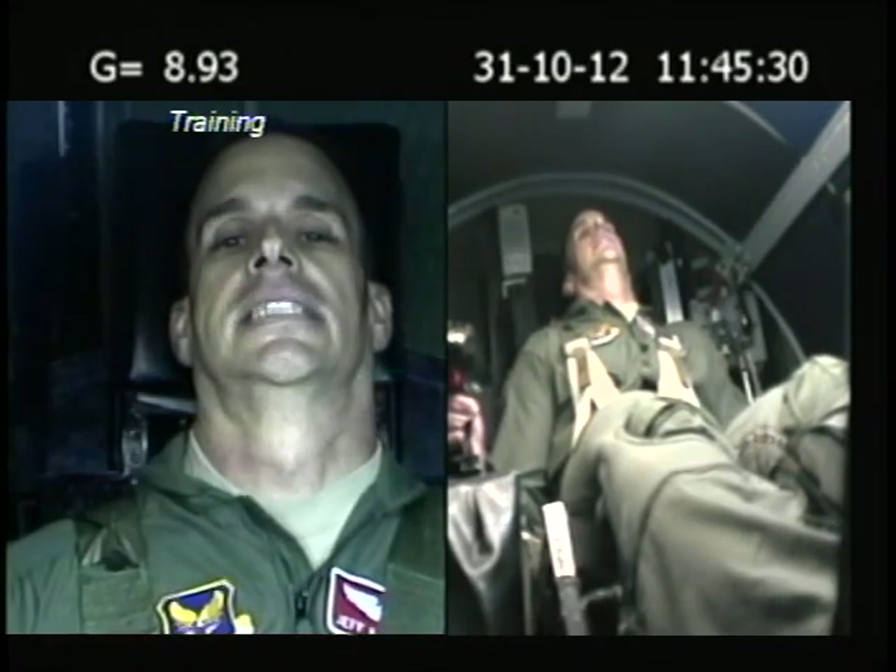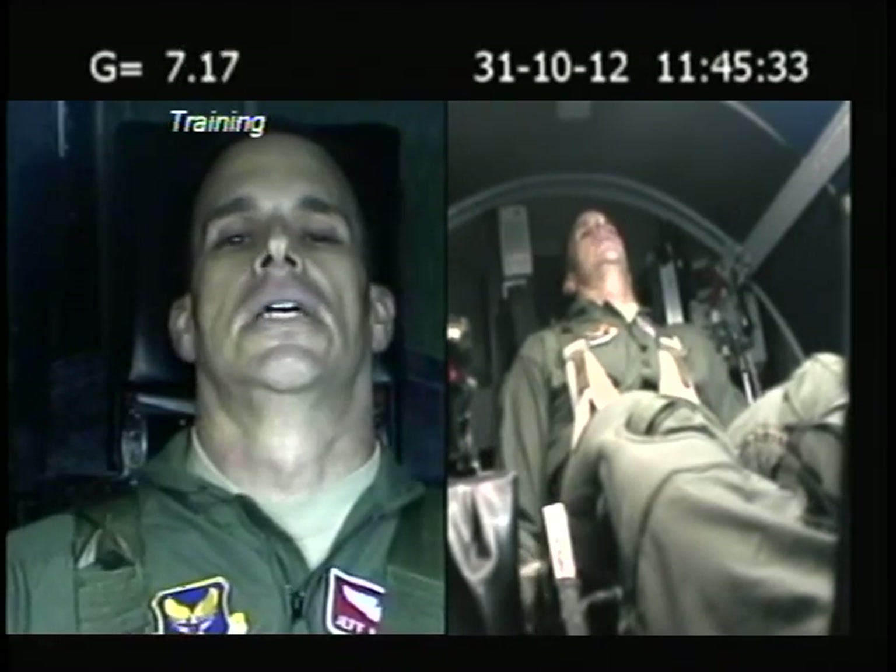Squeeze your butt. Breathe. Stay on by count. Breathe. Terminate. Terminate. Terminate. Hold your strain. Hold your strain.